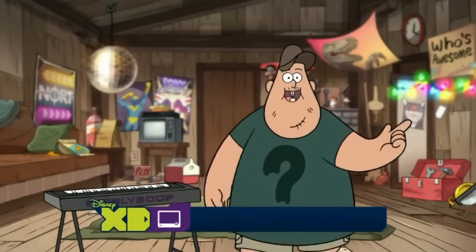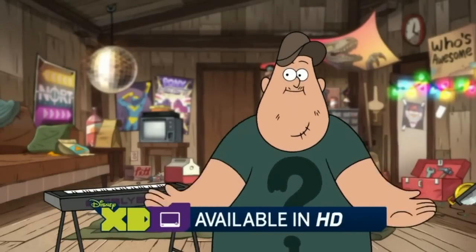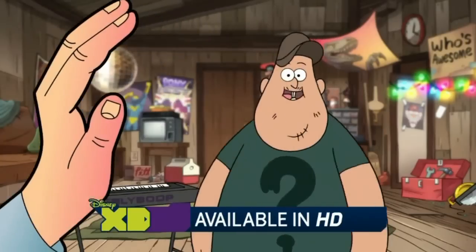Hey, dudes! Welcome to Fixin' It with Seuss, the only home fix-it show that I edited myself on my own computer. Thanks, Clipart Hand.